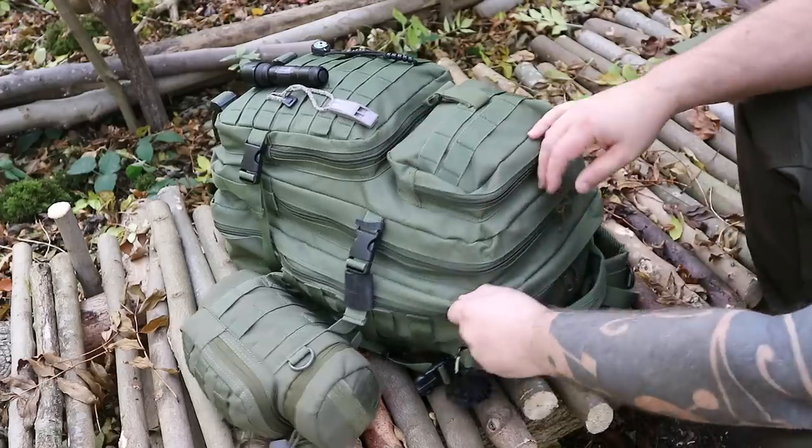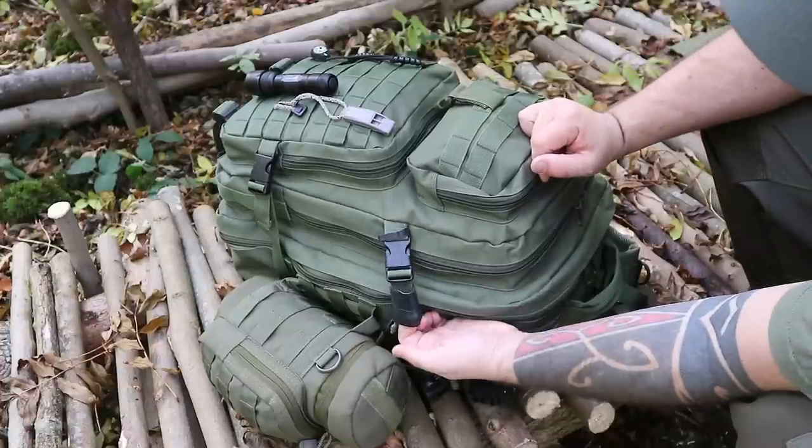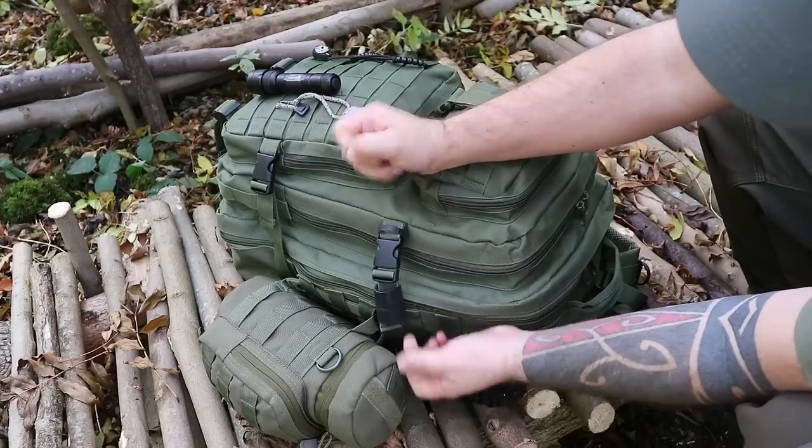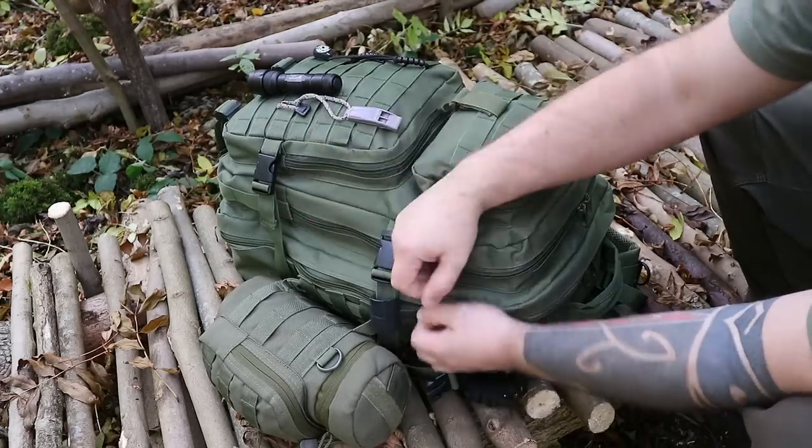I've put the bag on its back to open it up. On the straps I've put some ranger bands — bicycle inner tube — for quick access to a fire starter, and it's just a good place to put them.